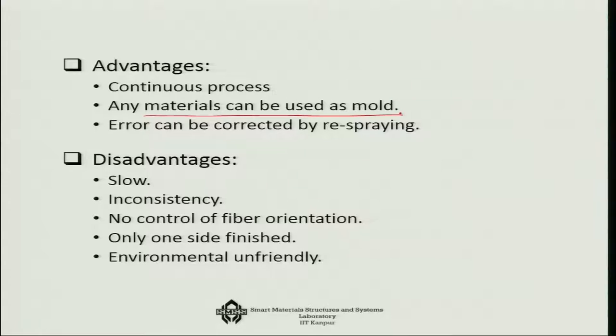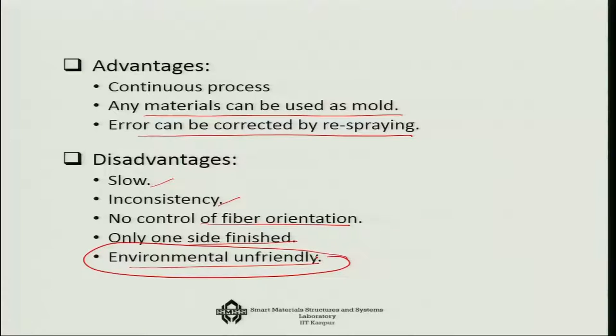The advantage of spray layup is that it is a continuous process, much better and faster than the manual process. Any materials can be used as the mould, and errors can be corrected easily by re-spraying. The disadvantage is it is still slow, there can be inconsistencies, there is no control over fiber orientation, only one side is finished, and it is environmentally unfriendly. Chopping fibers is dangerous because inhaling them is very harmful to health.